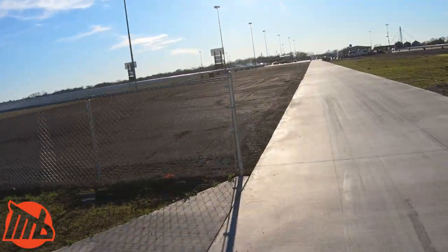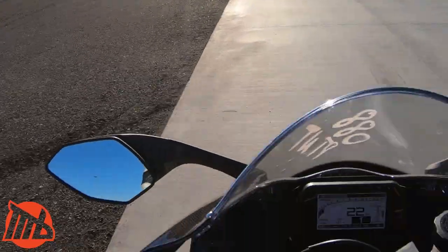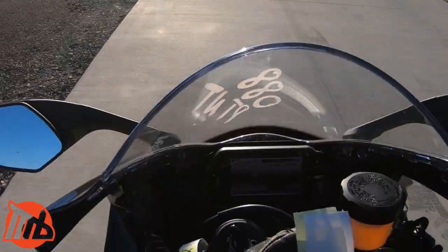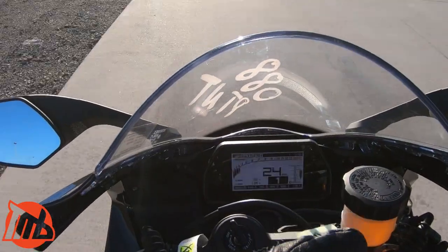I'm wheeling all the way down — obviously anti-lift is keeping it from becoming an issue — but dude, holy crap, this launch control is freaking amazing. Best thing ever.